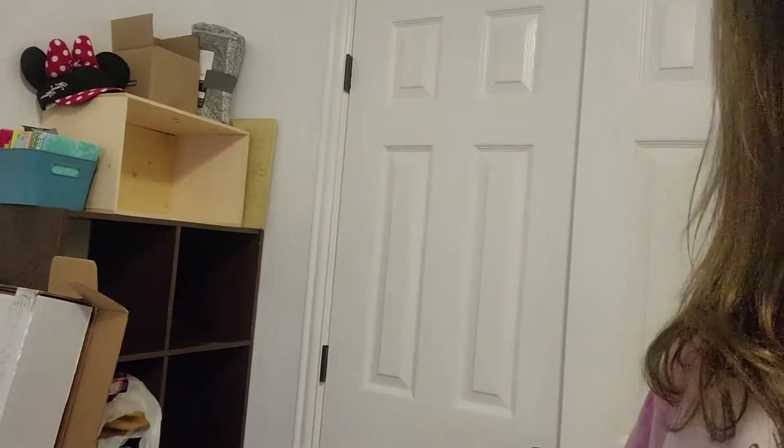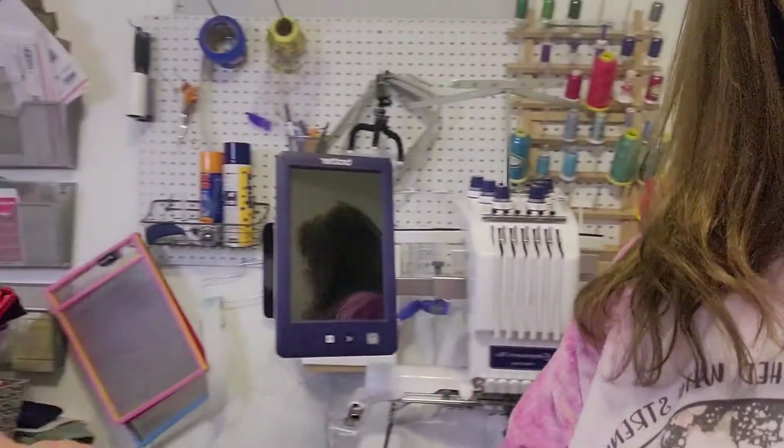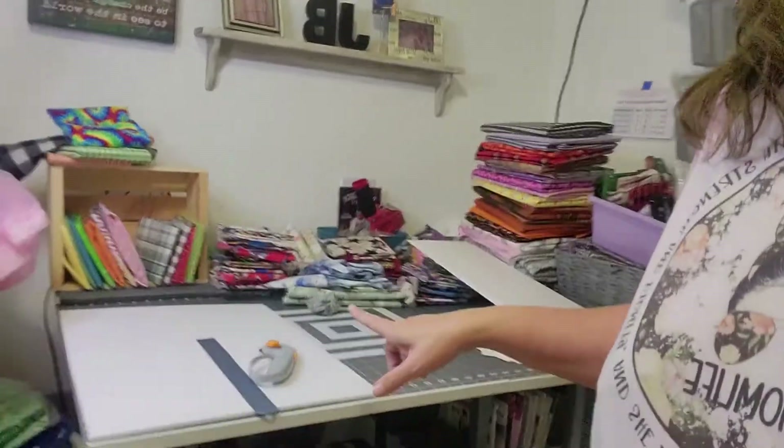Hi everyone, Facebook friends. This is Janet with Love and the Bleed Designs, and I wanted to show you a little trick I'm doing. I'm trying to organize my fabrics that I use for my sewing, embroidery, and patterns. Right now my shelf is empty because it is all over here.